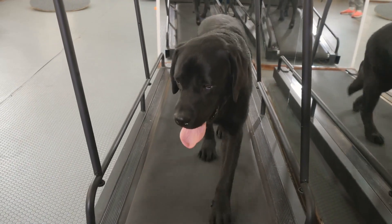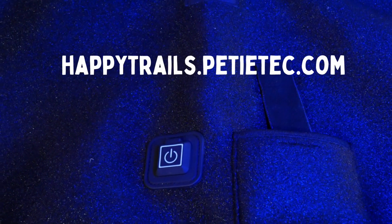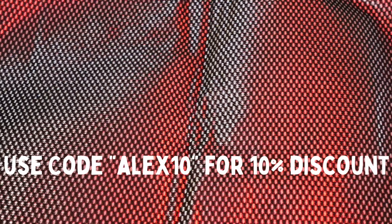Just a quick disclaimer: HappyTrails.ptech provided me with these heated braces so that I could give them an unbiased review. They also sponsored this video, and you can get 10% off by using the code ALEX10 and the link below.